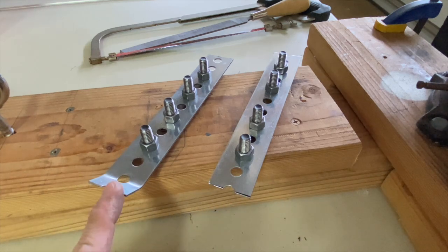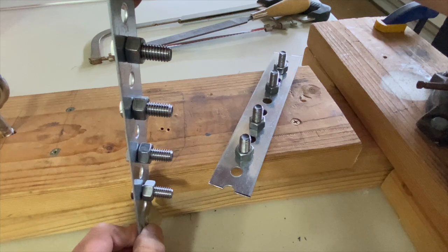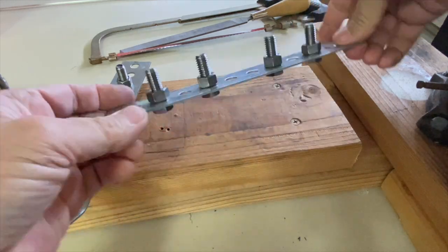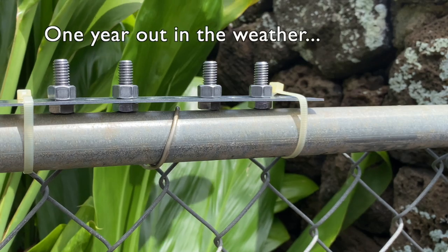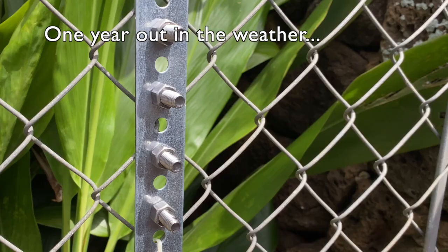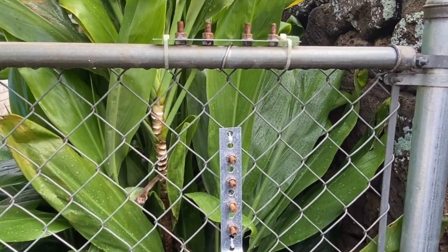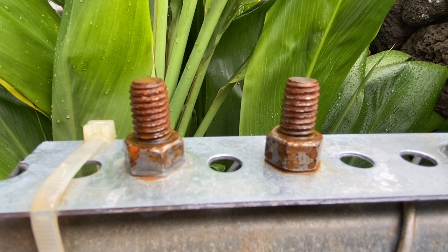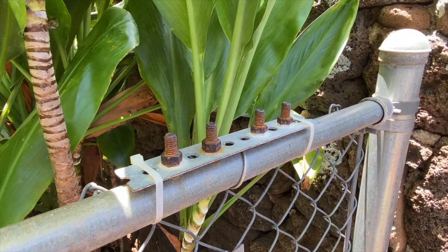The one with the bent end was mounted with the bolts horizontal and the other with the bolts vertical, to see if torqued and untorqued would make a difference, as well as vertical and horizontal orientations for wicking. The setups were again placed out in the weather. After three rainy days, rust had already formed and I patiently waited another year. The nuts and bolts were exposed to the morning dew and periodic rainy periods in Hawaii.